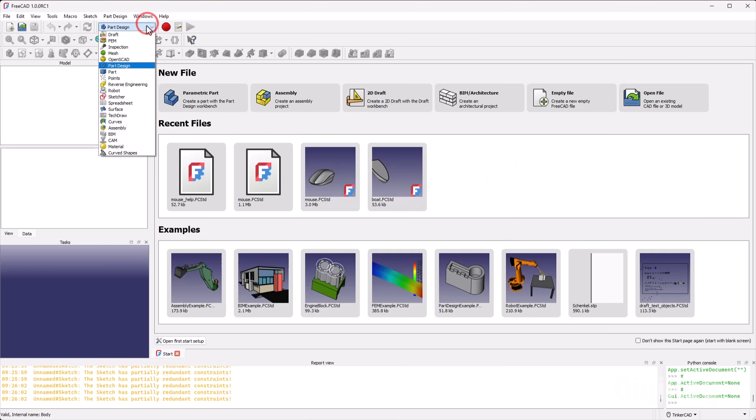The assembly workbench should come pre-installed with FreeCAD version 0.22 and later, which also includes version 1.0, release candidate 1, and hopefully later as well. To start using it, we need to create some parts.